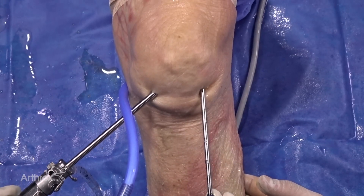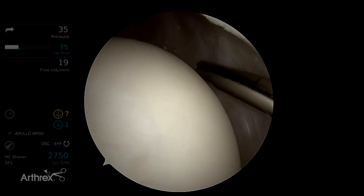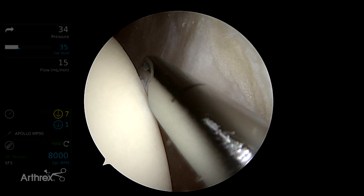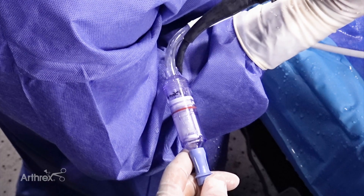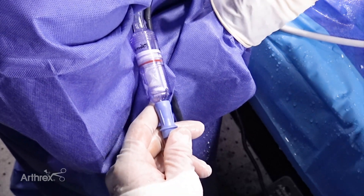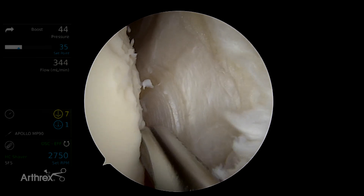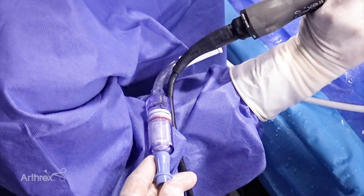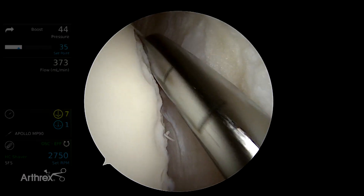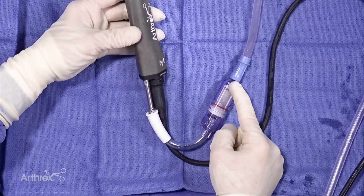Another good location to harvest the articular cartilage from would be right on the lateral edge of the lateral femoral condyle on the proximal aspect — that is another good location to take it from. I like using the bone cutter for this; you can see it very nicely takes nice fragments of the articular cartilage in a relatively atraumatic fashion.